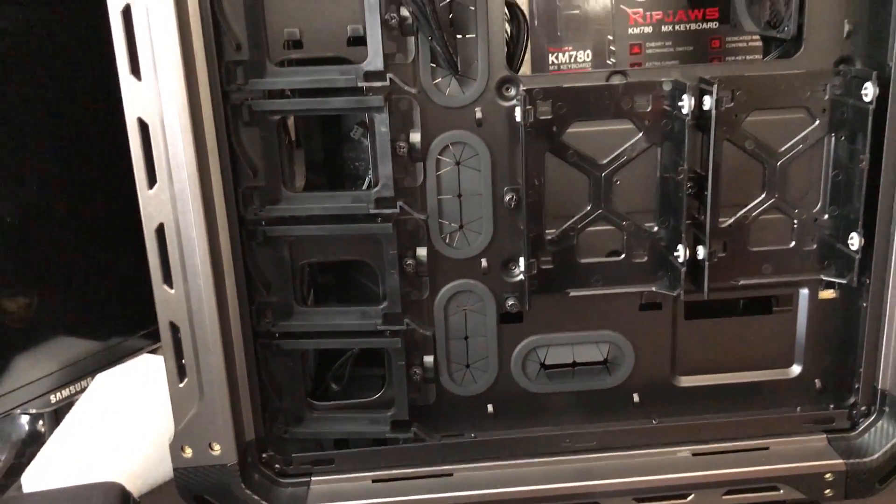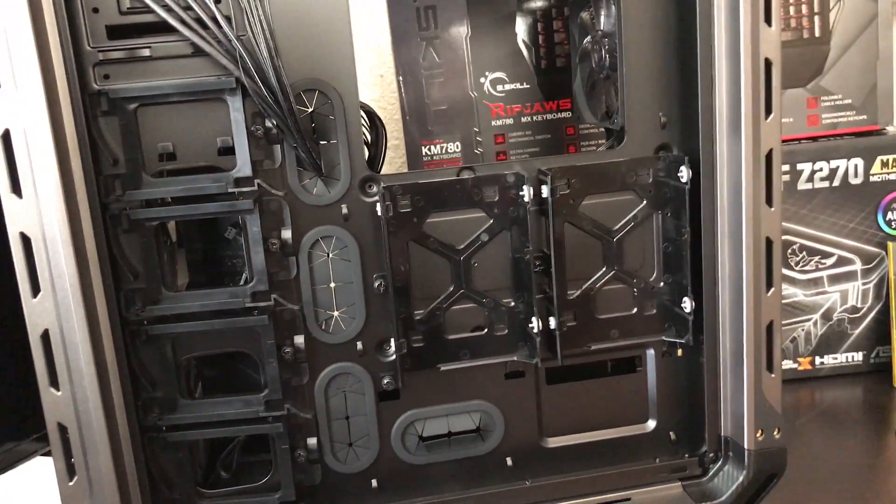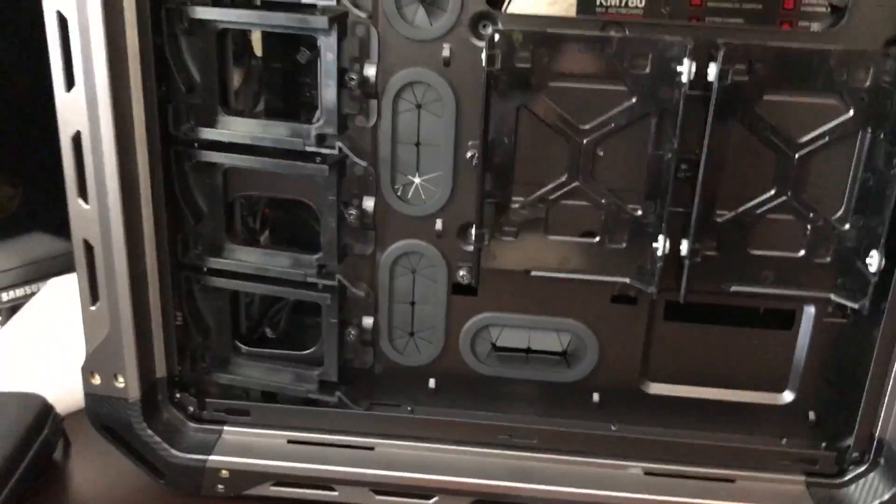So what can I say about this case? This is one of the best ones right now. I love it.